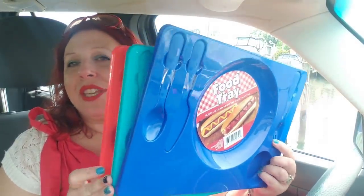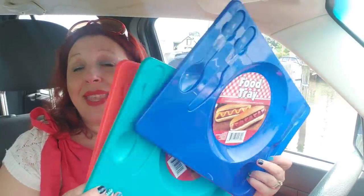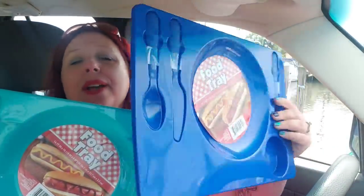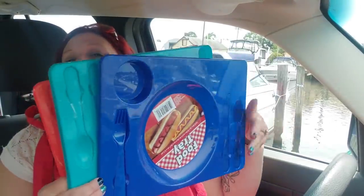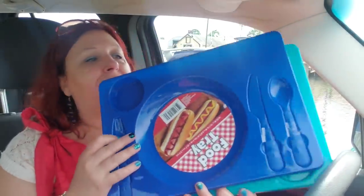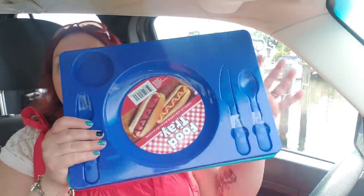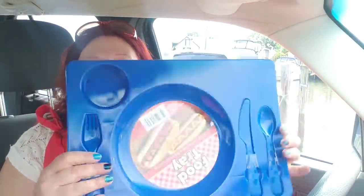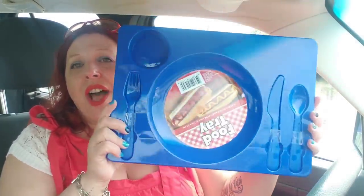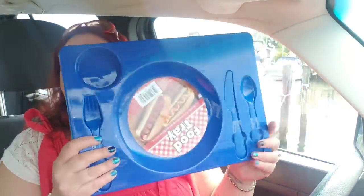I picked up some more of these trays. I heard someone say they come in magenta — I've never seen them in magenta, but I've seen them in red, teal, and blue, and I love them. I have seven of these so far. I think they're cool if you're having a small get-together so everyone can just put their stuff in the tray and sit in the chair. I'll probably throw these away at the end of summer, but I just think they're fun to use.